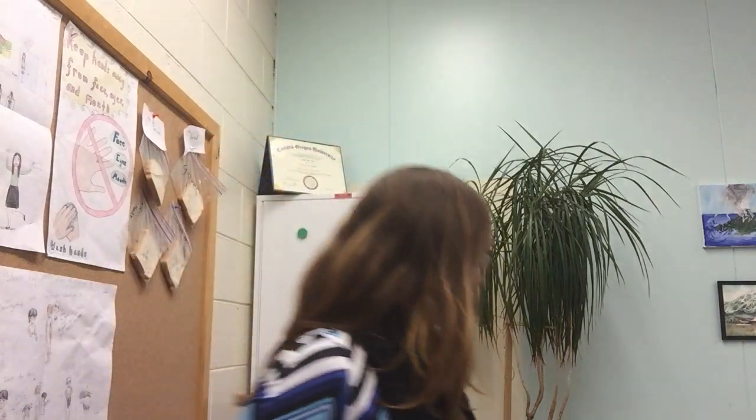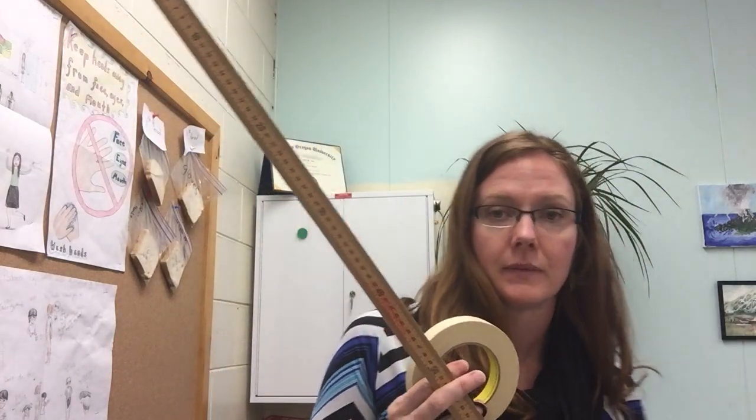Before you get started, make sure you have all your materials. You're going to need your lab instructions, your data table, your composition book, and your pencil as well. The lab materials are going to consist of masking tape, two stopwatches, a meter stick, and a tennis ball you'll have to get from me.